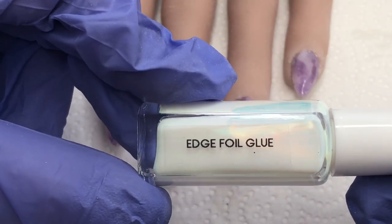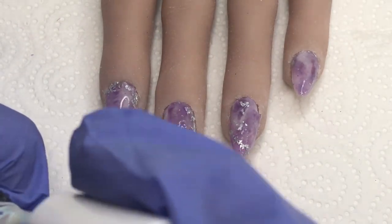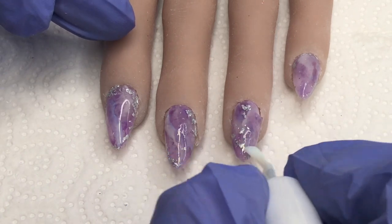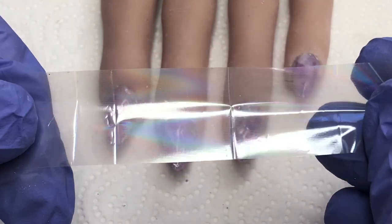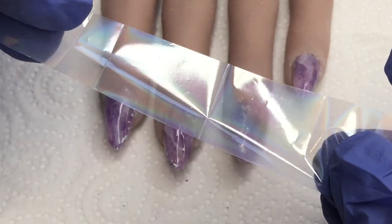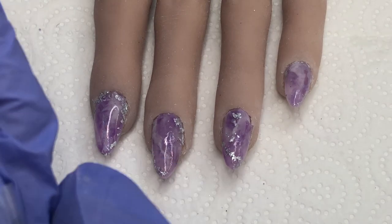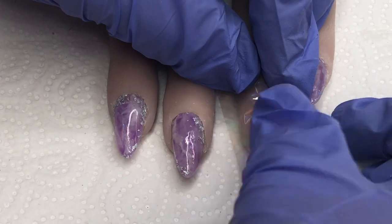This next step isn't really necessary but I just wanted to do it to give it a finishing touch. Going in with my edge foil glue — I love this foil glue, it's fantastic and brilliant for full nail foils too. I'm placing it randomly over the nails and giving it a minute or so to dry, then going in with this pearly holographic clear foil. It just adds a beautiful finishing touch and gives it more dimension and a more gemstone look — it's absolutely gorgeous. Then I'll top coat, add some crystals, and we'll see what the final look is like.